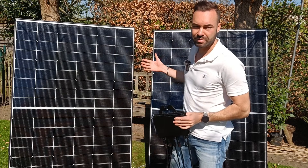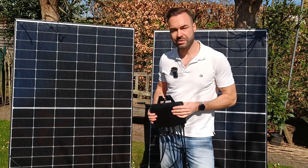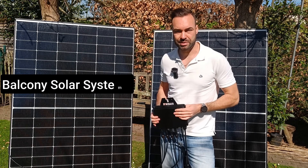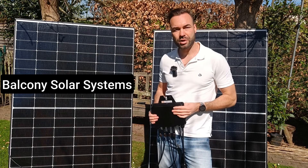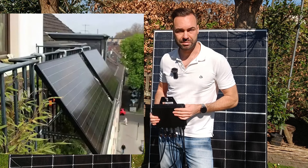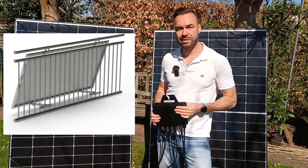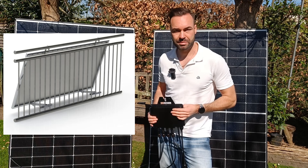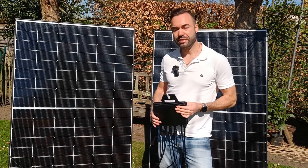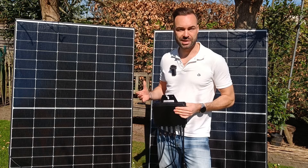These kinds of systems are becoming very popular in Europe. In fact, they were just legalized here in Belgium — they're also called balcony solar systems, designed to offset your power bill without a full solar install. Some sets come with handy mounts so you can hang them over your balcony railing. If you want to add more panels or go fully solar, then it's worth investing in a larger string inverter for a more permanent setup.